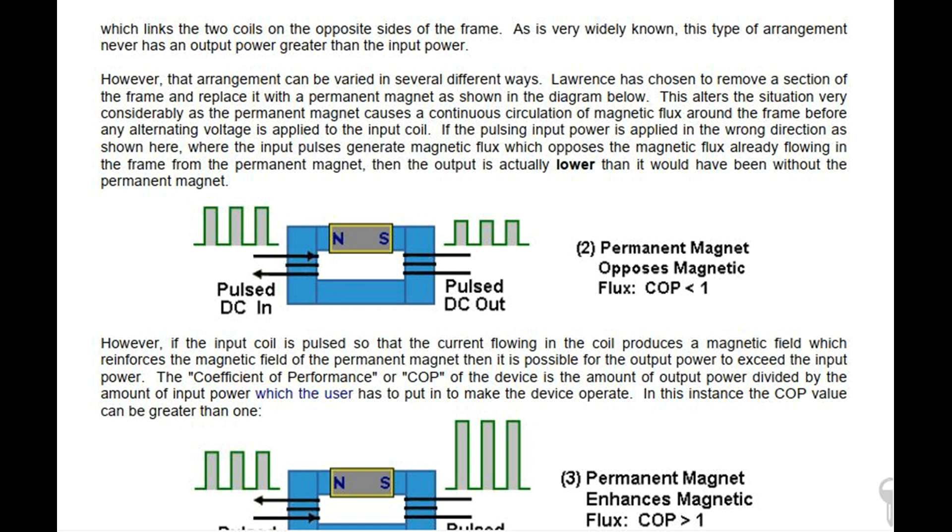Pulse DC in, Pulse DC out. Permanent magnet opposes magnetic flux — coefficient of performance is less than 1.